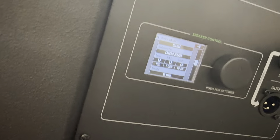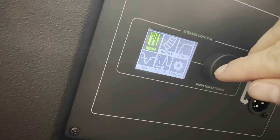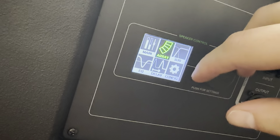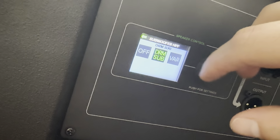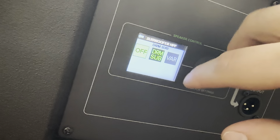Let me zoom back out so you don't get motion sick. Up here on the line array units, I've got it in dual array mode. You just click the button, go into array mode, and hit dual since we have two of them. And then for the sub crossover, it's built in — DRM sub, really really good stuff.